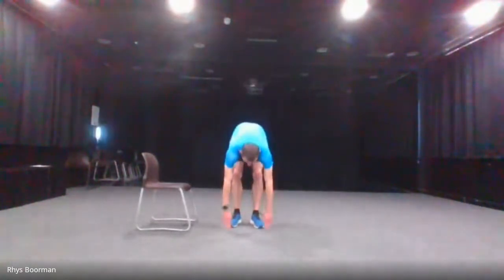Don't force it — go at your own pace. Three, two, one and go.